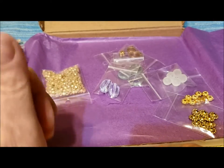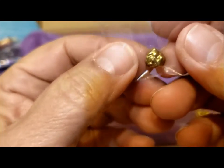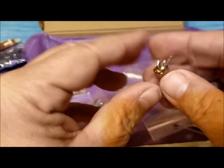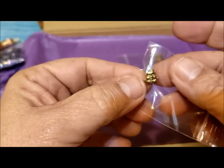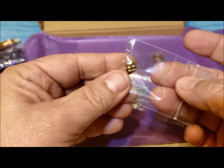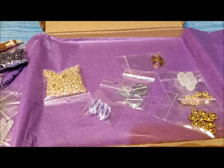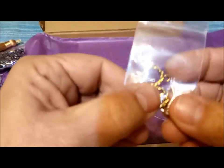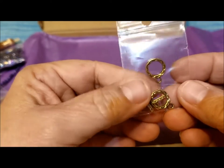A gold-plated hematite Buddha head. My granddaughter was thrilled. It's gold-plated — not something I would usually buy, but it'll be fun to try. Maybe it goes with the tassel. Nice definition on that Buddha head. And then there were two antique gold-colored toggles — here they are — for making bracelets or necklaces.